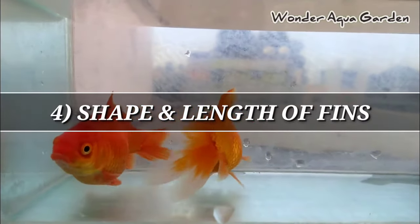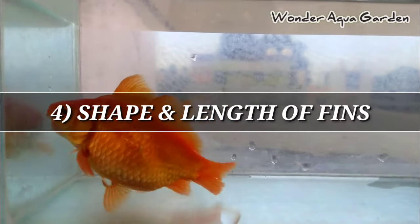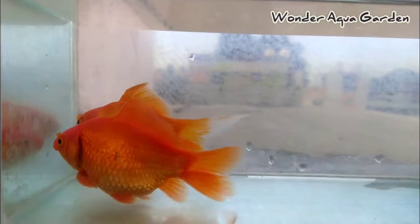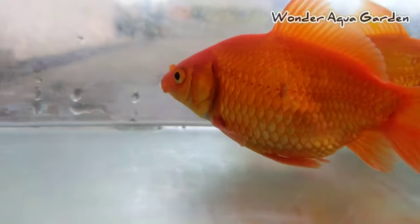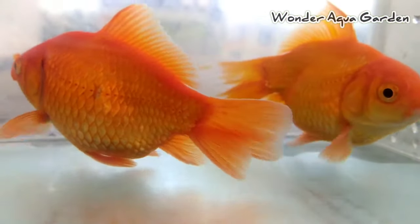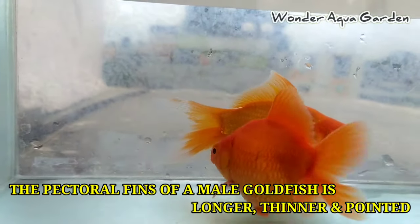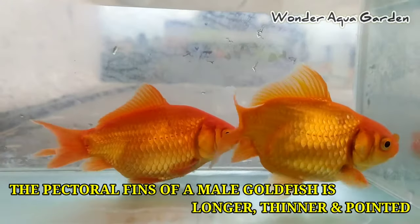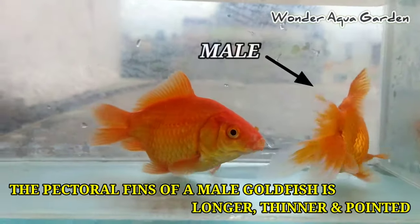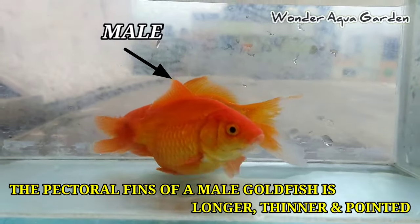The fourth method is shape and length of the fins. We can identify the fins easily. This is a simple method. For male, the pectoral fin is thick. The third method reminder — white colored dots are present on the male. For female, the fin is thin. Also, for male the fin tip is sharp, and for female it is round.